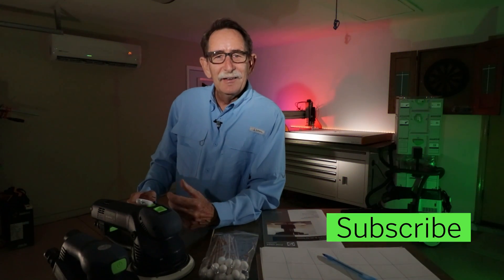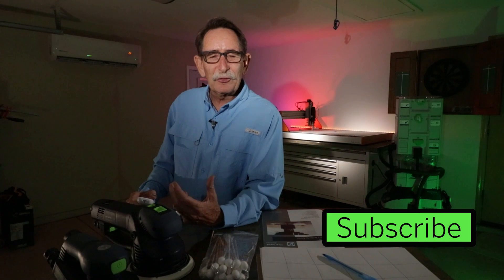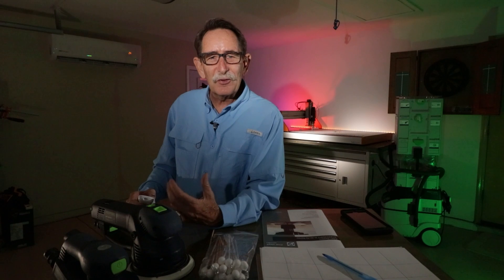Hello everyone, George Gunner. Some of you may have already subscribed and you're following me as I launch my CNC hobby.